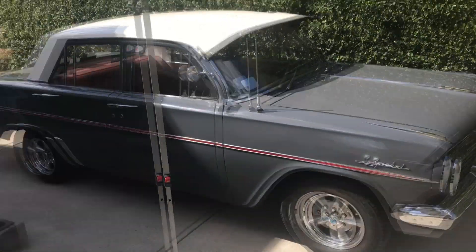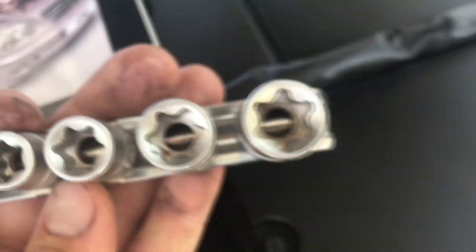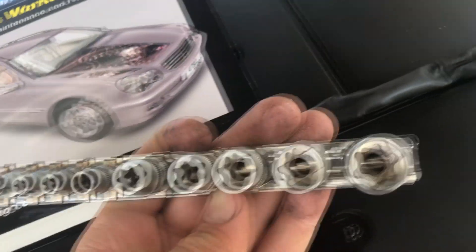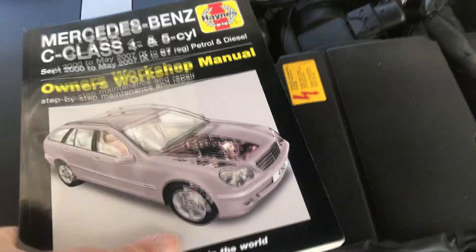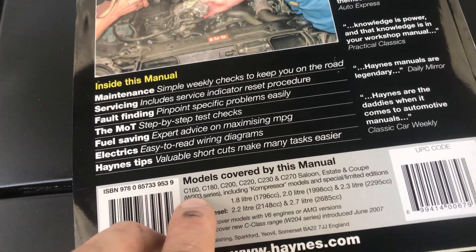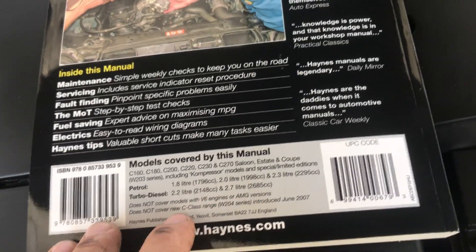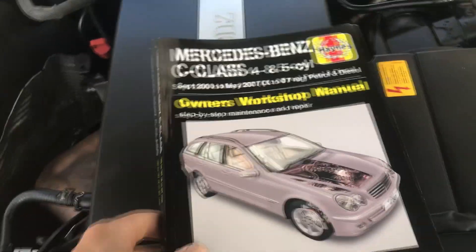If you mainly work on old Holdens and old Nissans, you're probably going to need some new tools for European cars. I've got these external star-looking bits - apparently called e-drive - they go from quarter-inch drive up to three-eighths inch drive. For the Haynes manual, it was really important to check the back cover: C180 W203 series including compressor models. Thankfully I have the 203 series, not a V6, AMG, or 204, so this is the right book.